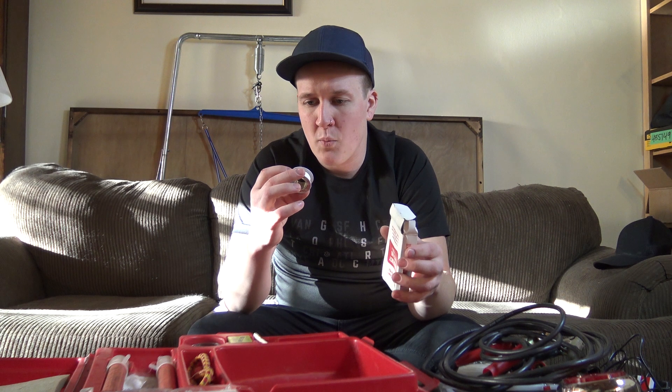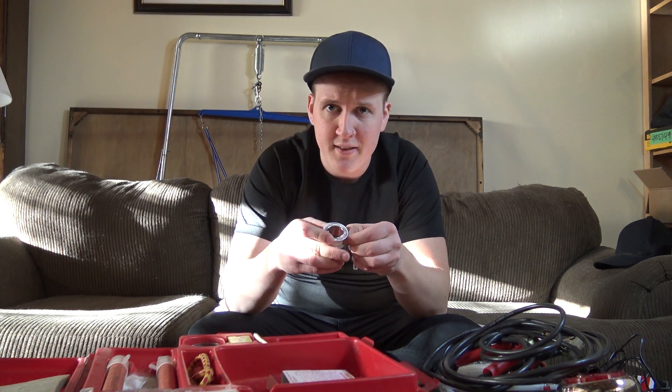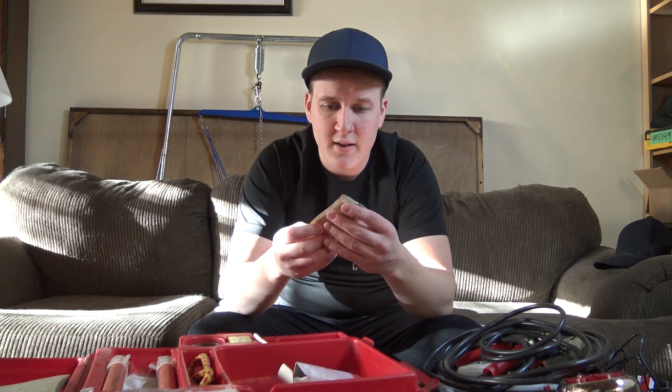First of all, we got ourselves some waterproof adhesive tape — let's see if it's got some adhesive left. Oh yeah, there's a little bit. And we got some band-aids. These band-aids look very old.